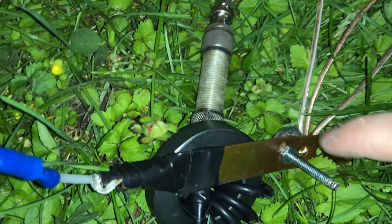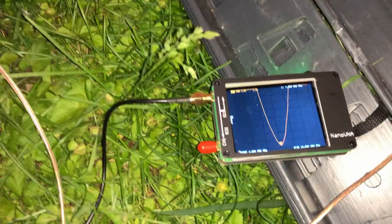This is a little grounding plate that's got 3 radials going in different directions. And it's working.